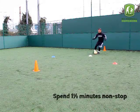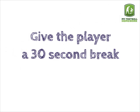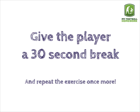Spend one and a half minutes non-stop. Give the player a 30 second break and repeat the exercise once more.